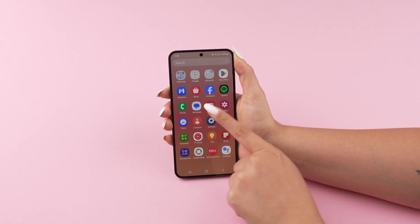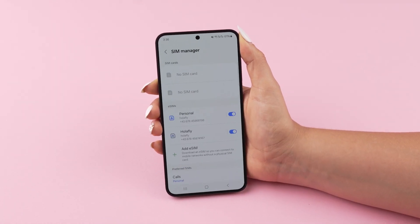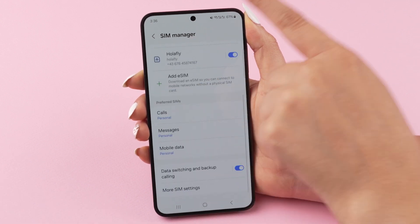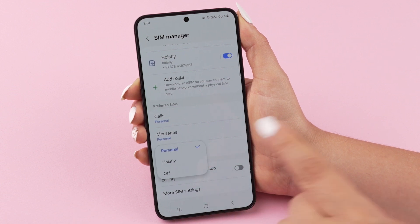On Android, go to Settings, then Connections and select SIM Manager. Ensure both your personal SIM and eSIM are active. Go to Calls and confirm your personal SIM is selected. Choose Mobile Data and select your Olafly eSIM.